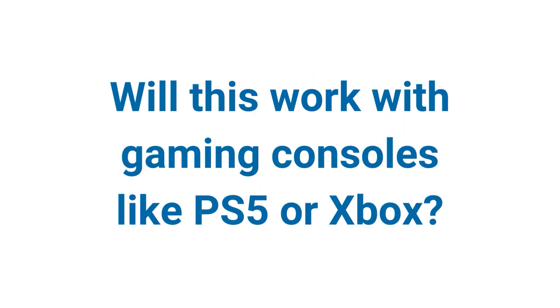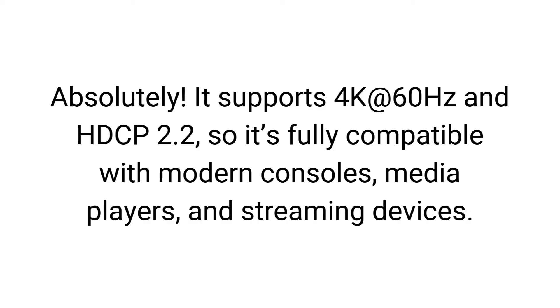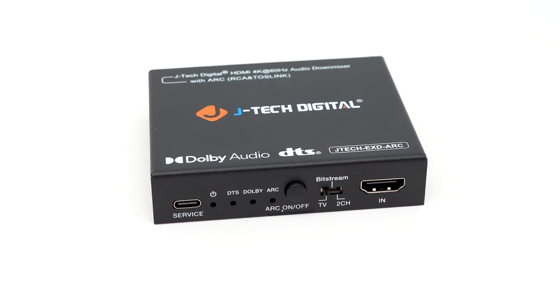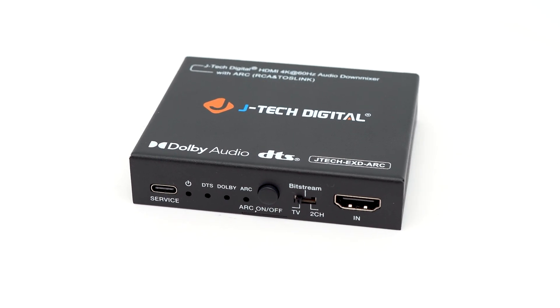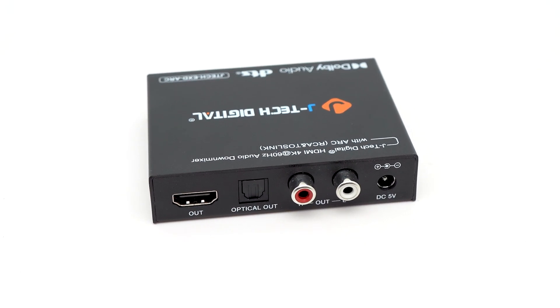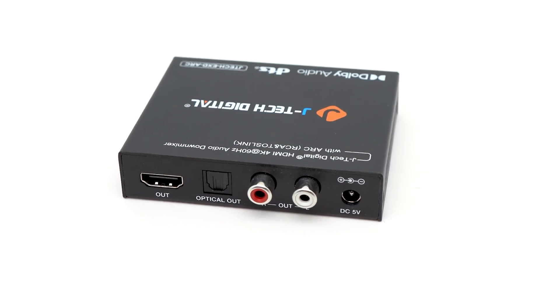Will this work with gaming consoles like the PS5 or Xbox? Absolutely — it supports 4K at 60Hz and HDCP 2.2, so it's fully compatible with modern consoles, media players, and streaming devices. So that's the 4K HDMI audio extractor with ARC and downmix: a compact, affordable, and powerful solution for your audio needs. Thanks for watching.